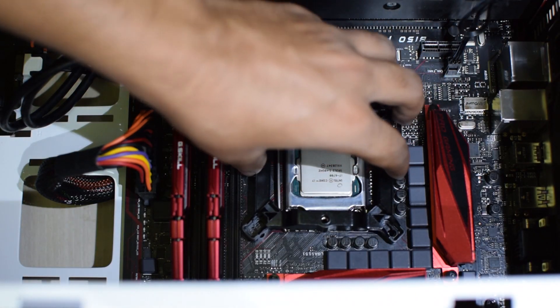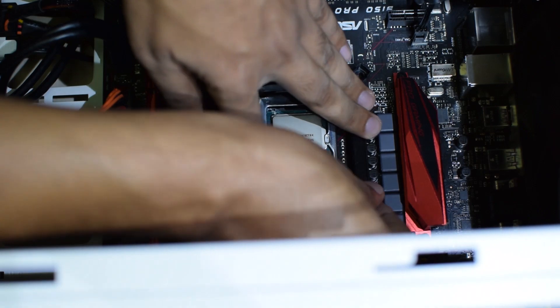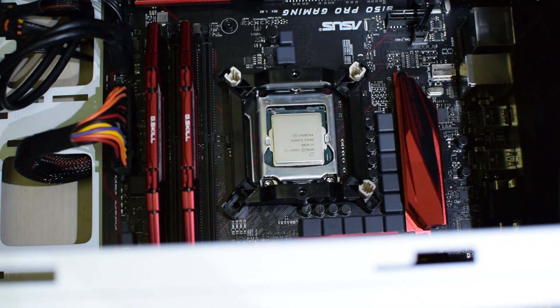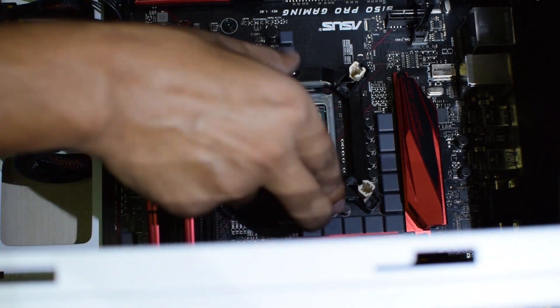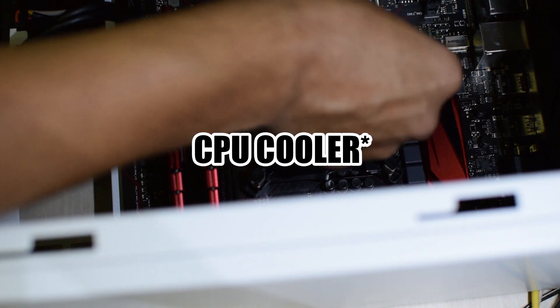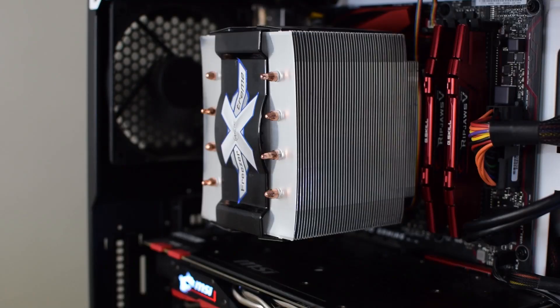Installation on the Intel side is quite easy. You just have to put the plastic bracket around the CPU, then push the white pins in, then push the black pins in. After that, you place the cooler over the bracket and screw it in, then install the fan and plug it in — and you're done.